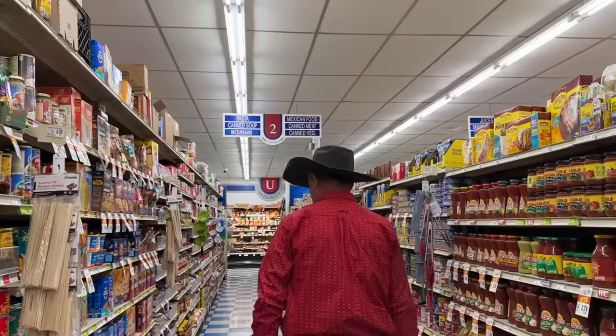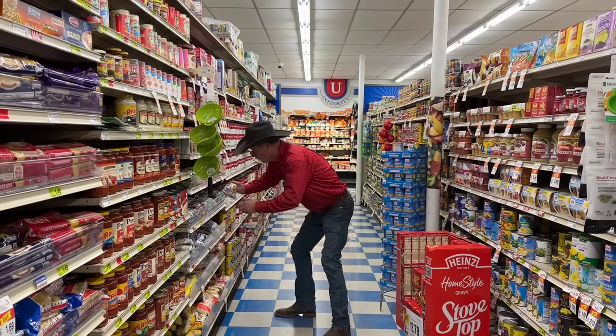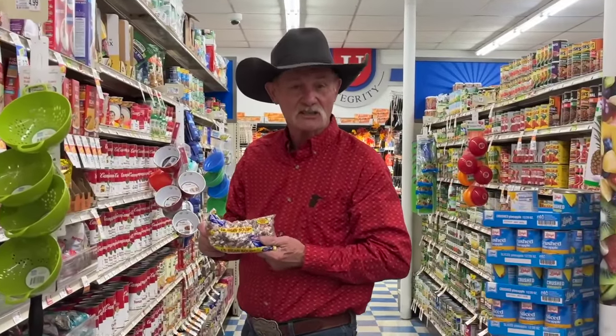There it is — Hurst Ham Beans. We're gonna have us a feast tonight.